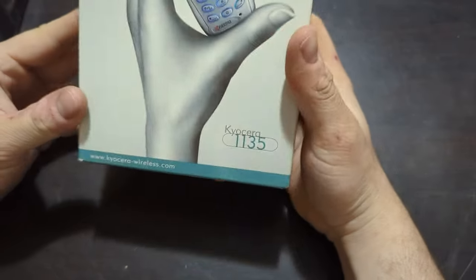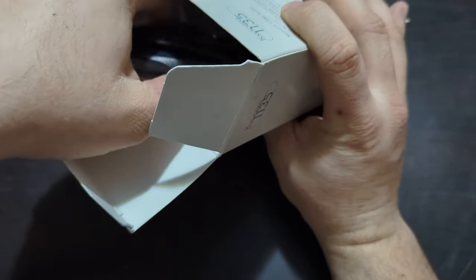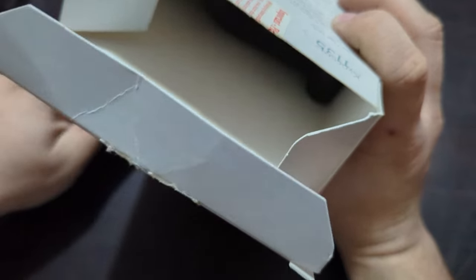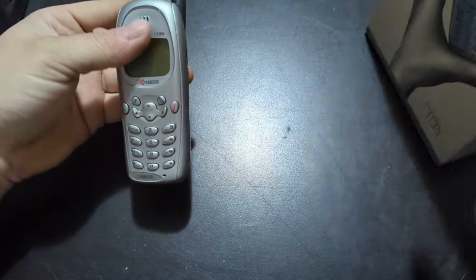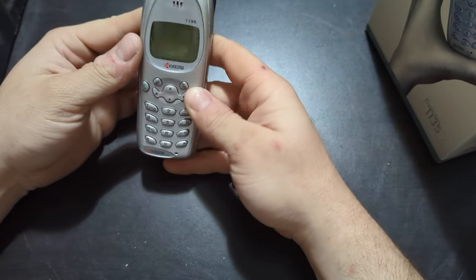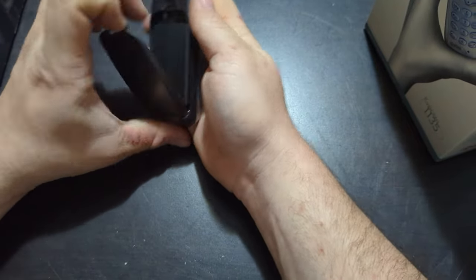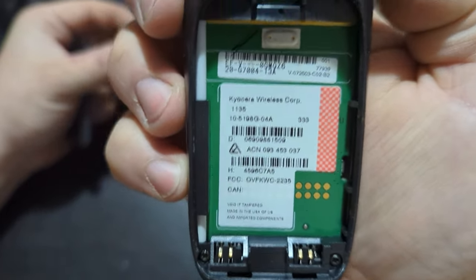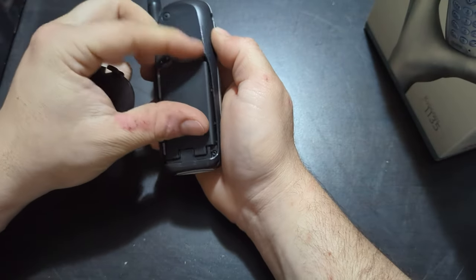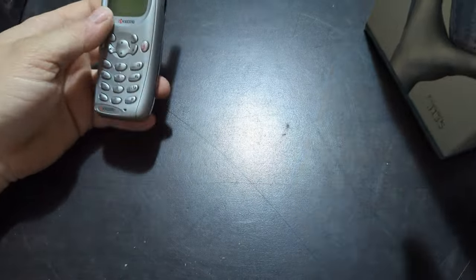The next one is a Kyocera 1135 on Cellular One. There's a phone, car charger, and a wall plug. Going to pull the phone out of the holster here — probably going to be dead as well. Got a battery there. There's the model info on it.